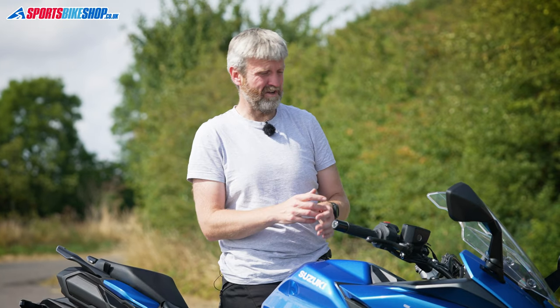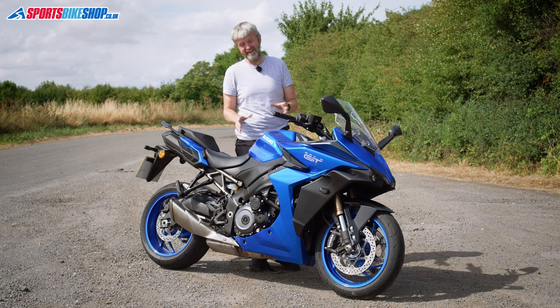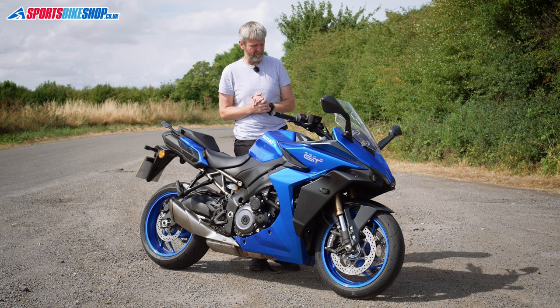I rode this on what was like the hottest day Britain has ever known, as part of my tour — the sort of day where you set off and think 'what the hell am I doing?' at 38, 39 degrees. So if I was ever going to be really uncomfortable on a bike, it was going to be then, but this was just never a bother at all.